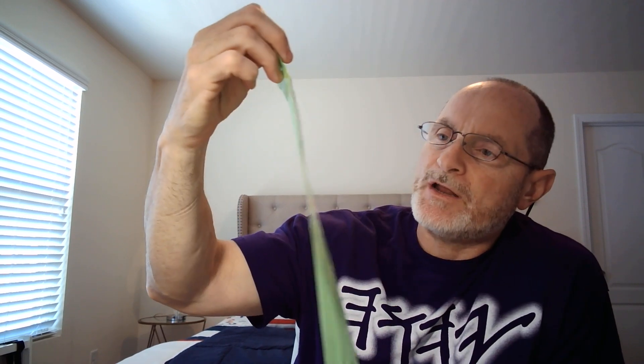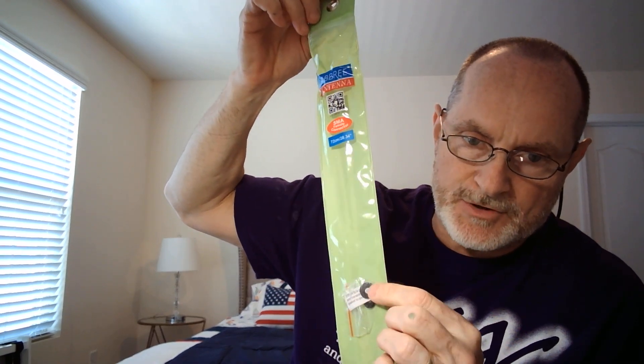Hey guys, Anthony here. Today I just wanted to show you a ham radio antenna that I picked up — actually I picked up two of them. They're by a company called Abree Antenna and I got these via Amazon. One is an Abree 48 centimeter or 18.89 inch antenna, and the other is a 72 centimeter or 28.34 inch antenna. They come with these little spacers that you could put in between where you screw down the antenna onto the radio.